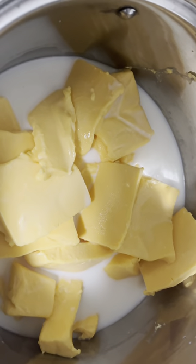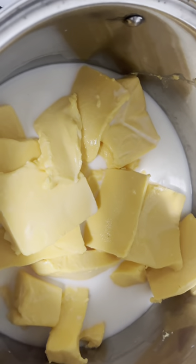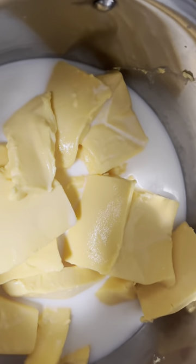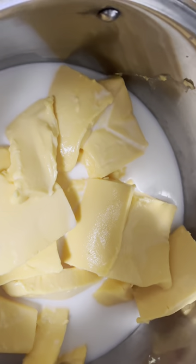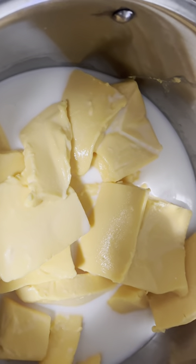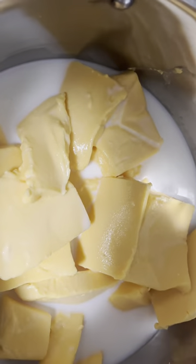So you guys, I got my cheese in the pot. I added some milk because that's what I always do. I'm going to let this melt and while it's melting I'm about to cook the ground meat.